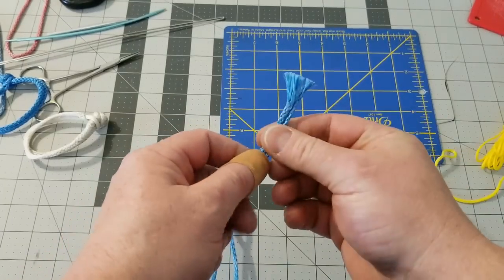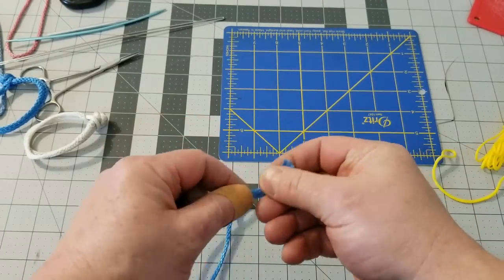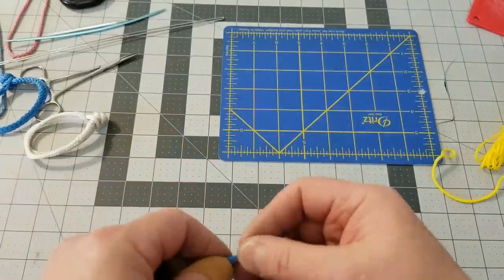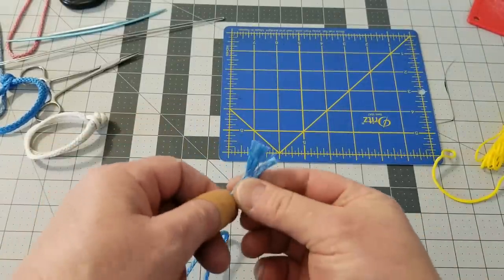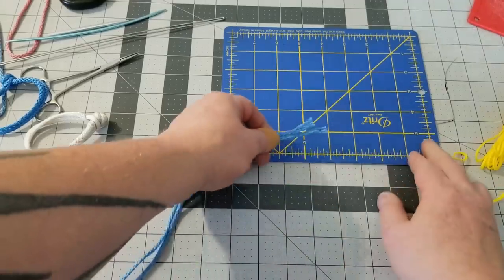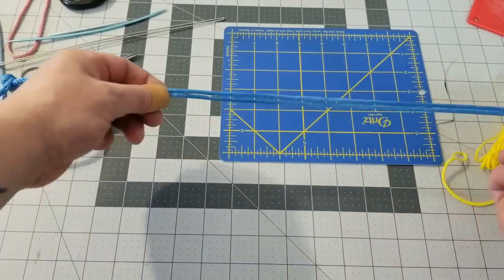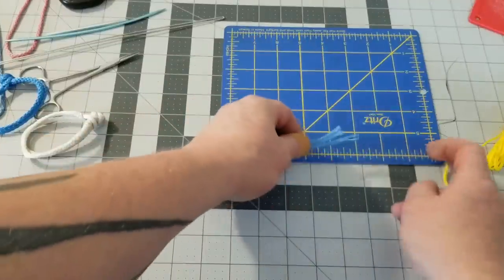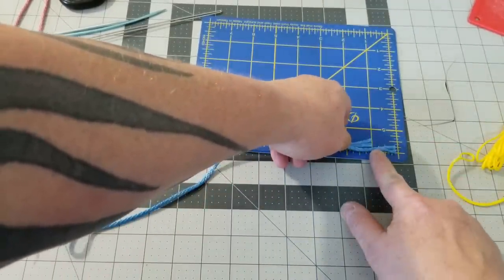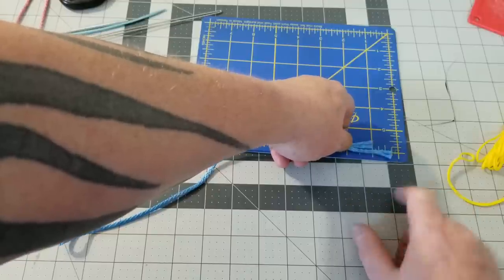First thing you want to do is thin the ends three-quarters of an inch — take out four strands, that's half of the strands. I've already done that on this, so I'm going to skip the basics and move right on. Now lay your strands together like this, but make one strand extend three-quarters of an inch, so we have a three-quarters-of-an-inch extension on one strand.